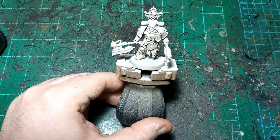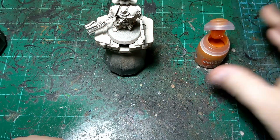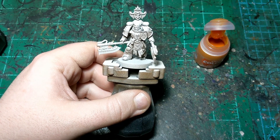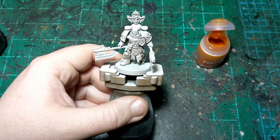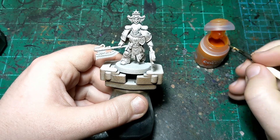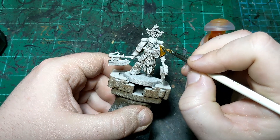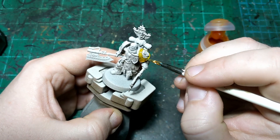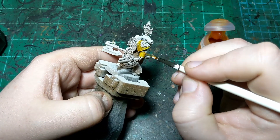First things first, we're going to start with Iyanden Yellow. This is just going to be for all the armor on this guy. He's quite detailed but does not have a ton of different colors on him - a lot of detail, not a lot of different colors. The purpose of the brown in the zenithal, as opposed to the black that we normally would use, is just to give the yellow a more rich base coat.